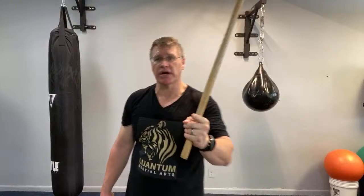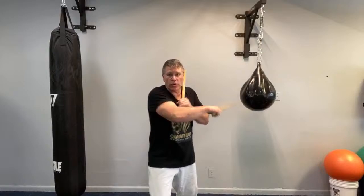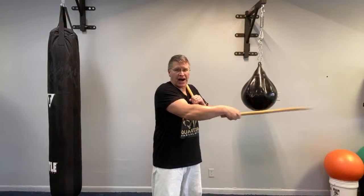We have four angle strikes and now we have the horizontal strikes. So we have one, two — the first two angles — three, four, then bring it through and back. When you bring it through, your palm is facing the sky; when you bring it back, your palm is facing down. One, two, three, four, five, six.